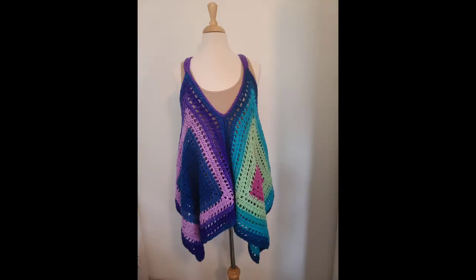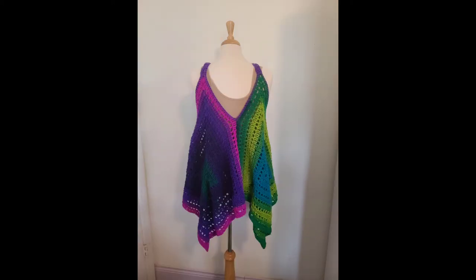And this is the final result — that's the front of it. I think it's beautiful, she likes it, and I like it too. So I'm very happy how it turned out.